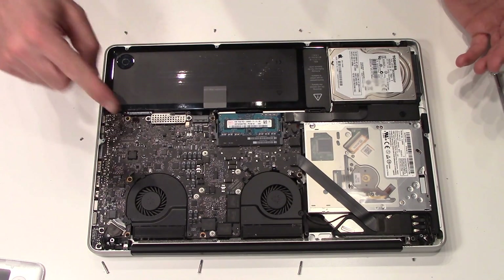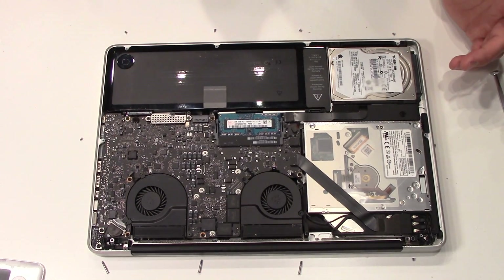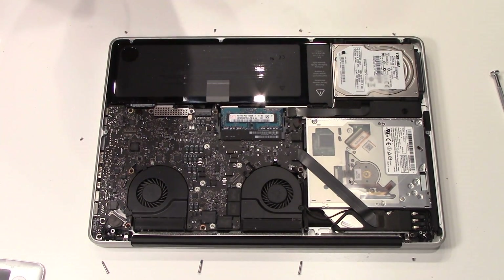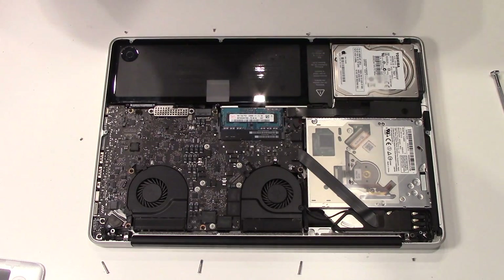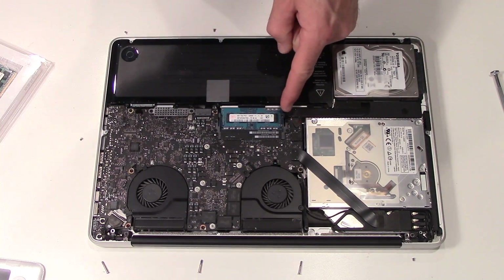The only thing I'm gonna do in here is swap the RAM. I'm looking at the fan blades — if they're really dirty you can clean them up, but mine are fine so I'm not gonna worry about it. Let me blow off some of this dust, careful not to get the screws though. Here's the RAM that's already installed, I'll zoom in for you.